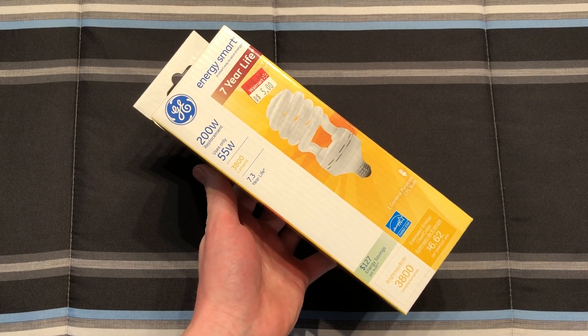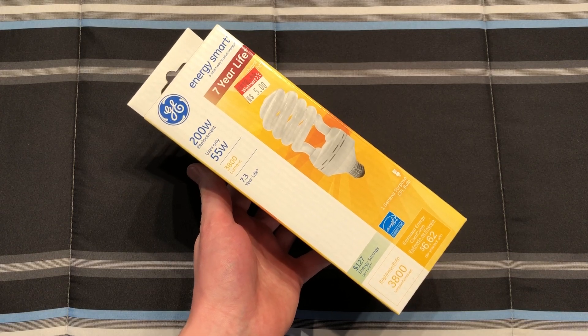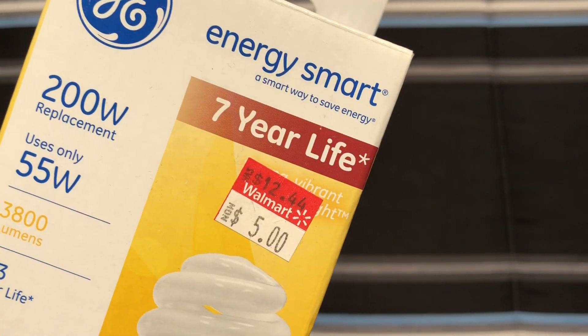Hello everybody, today I'm going to share with you this GE 55 watt, 200 watt equivalent CFL bulb. This particular bulb I picked up quite a long time ago on clearance at Walmart for, as you can see, $5.